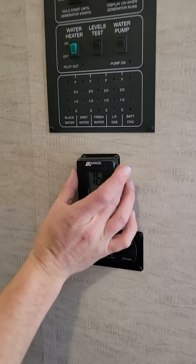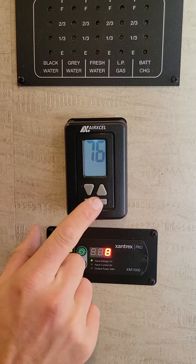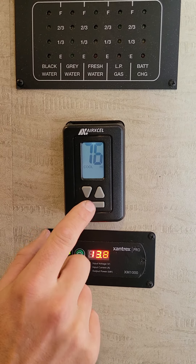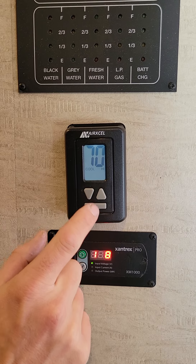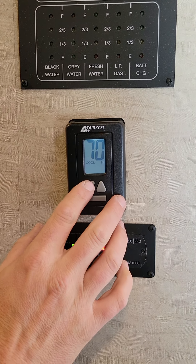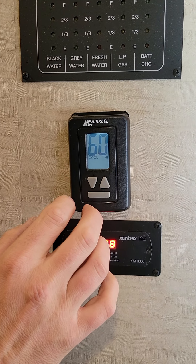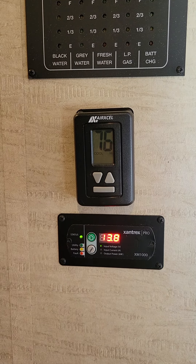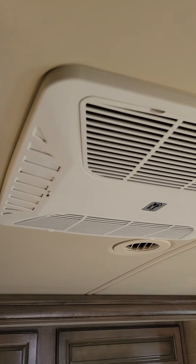Here you have your AC and heater control. In order for it to work, you click this button. When I put it on cool high, we'll see if it turns on — it's winter here in Colorado so it's a little cold. That's going to signal the roof AC to work. You can hear it's coming out of the AC system now. Remember, you have to have campsite power — which is 30 amp — or you have to have the generator to run that AC unit.